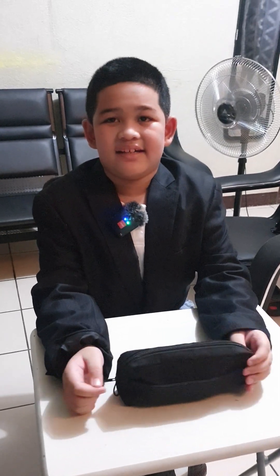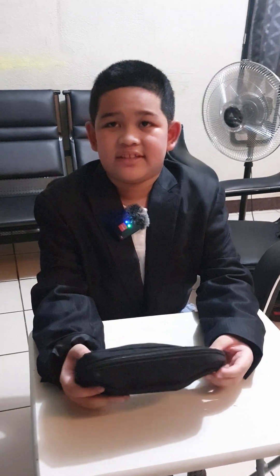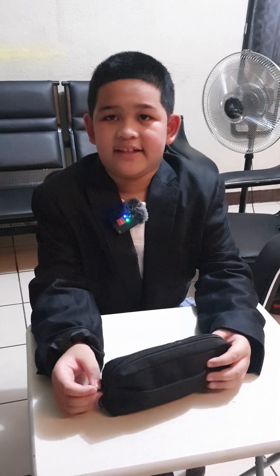Hi guys, my name is Earl Khaled Spartan and I'm going to show you my first aid kit. I will show you how to take care of your body.